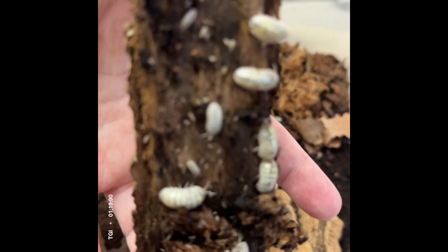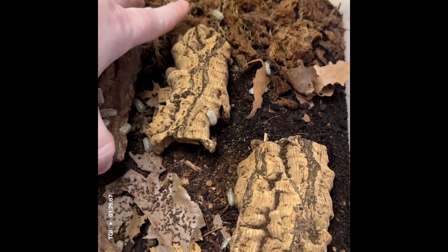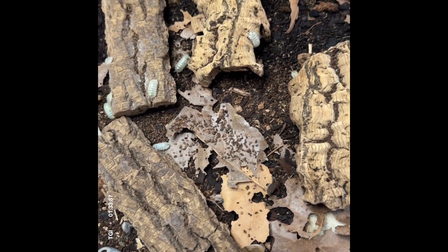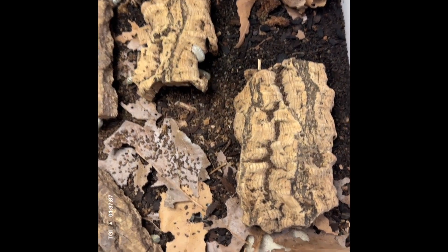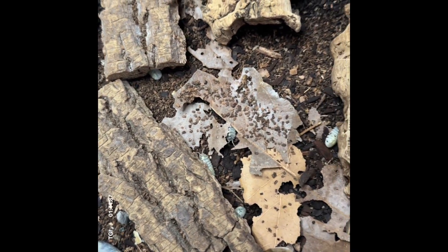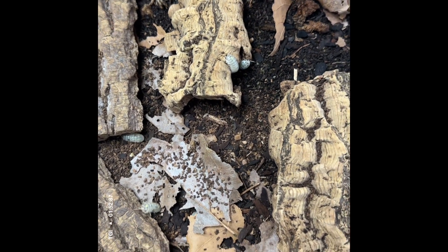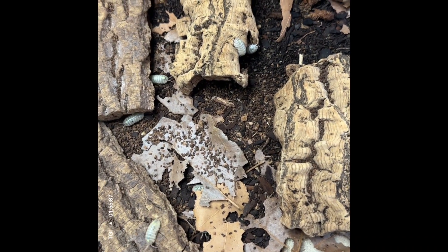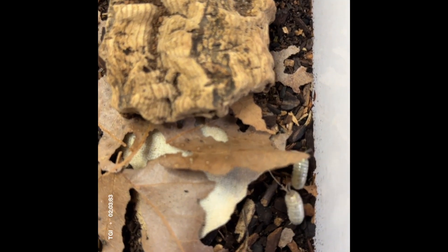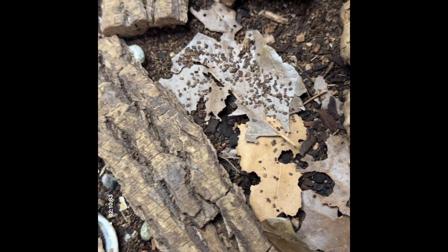They are a very prolific species. The American line is a little bit bigger and they max out at about two centimeters. The Japanese line — as you can see, these are mostly adults — are one and a half to close to two centimeters, so they get almost as big as their American counterparts. The Japanese line breeds faster, more often, and also has larger broods than the American line, making them very easy for hobbyists.